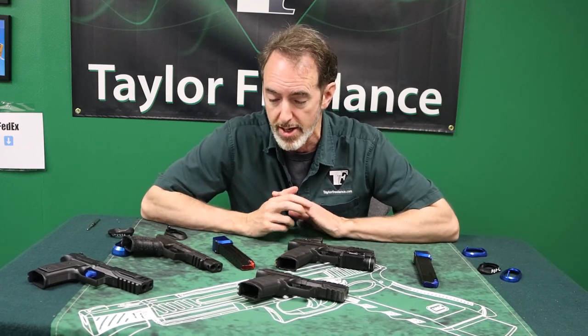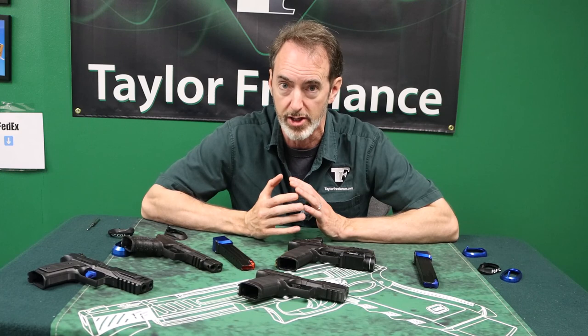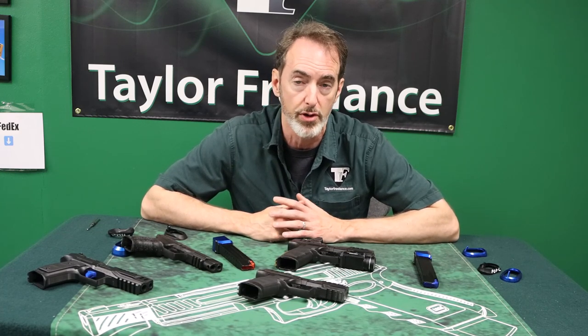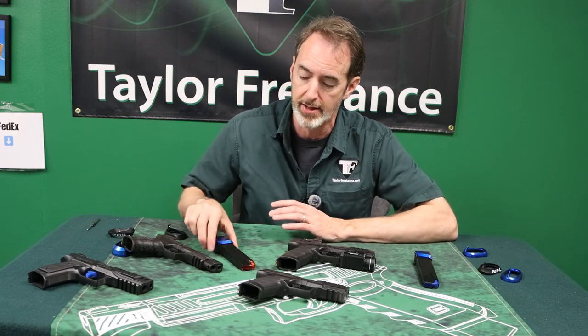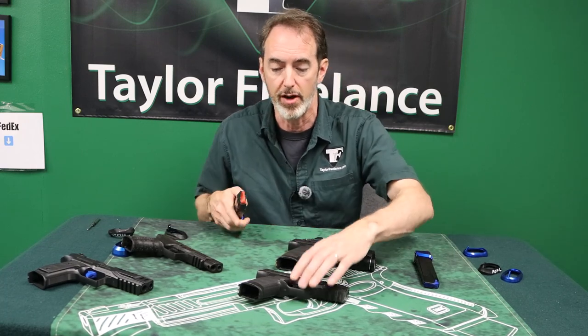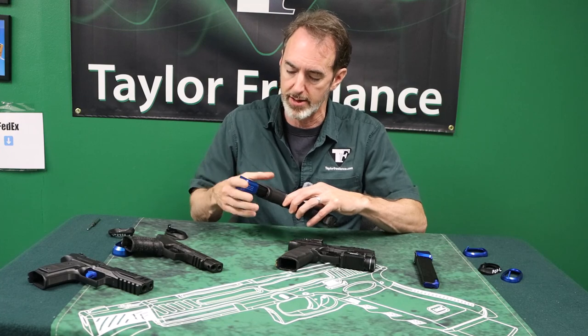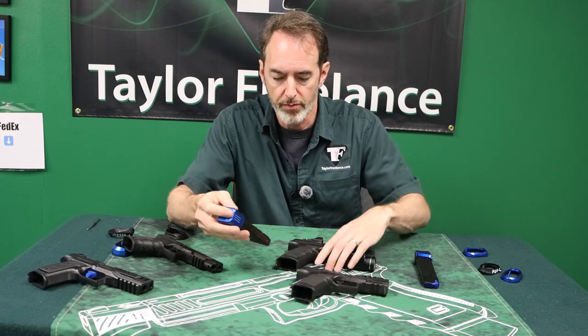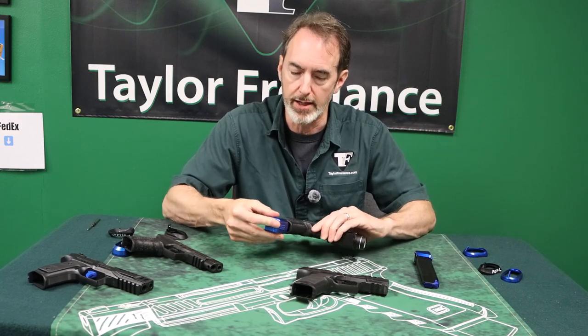The only real way I know to tell the difference without having the gun in hand is to ask whether the gun will accept a 15-round magazine. This is a 15-round PDP compact magazine, and when it fits in the compact, it fits snugly. It won't go into a PDP full-size — it'll go in, but it won't seat properly.